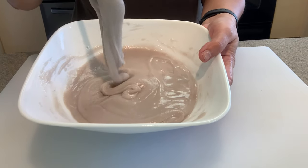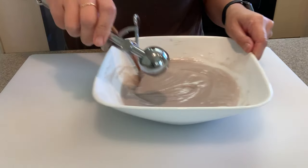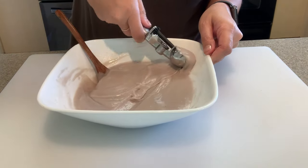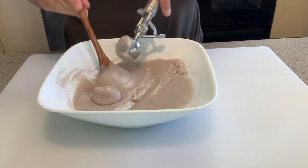This is looking perfect — it's still thick but running off your spoon, and that's exactly what you want. This little scooper works perfectly; I found it at Walmart. It's just like a mini ice cream scooper and it's the perfect size for the poi mochi.